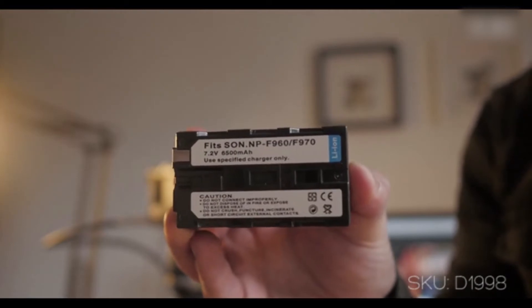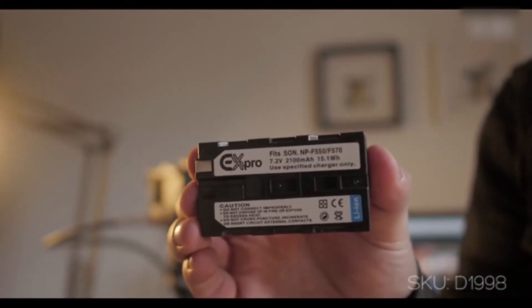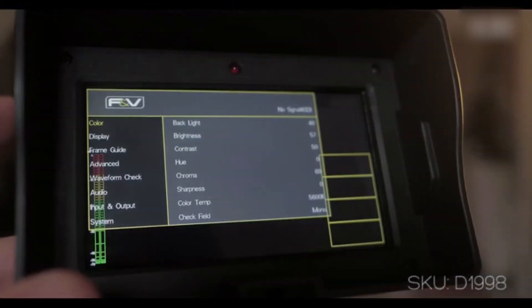Battery-wise, it takes the Sony NP-F960 batteries and they just slot in on the bottom. These are great because you can get them in different sizes, they're pretty cheap, they charge pretty fast, and they're really portable. So let's go through some of the features.